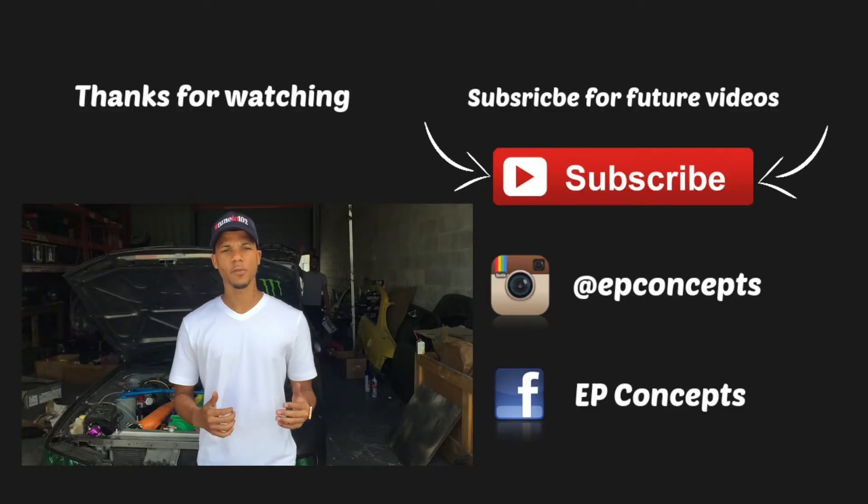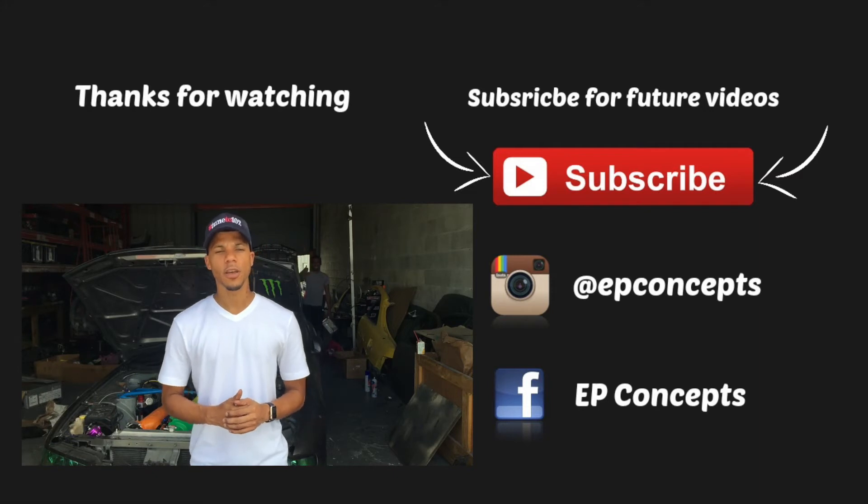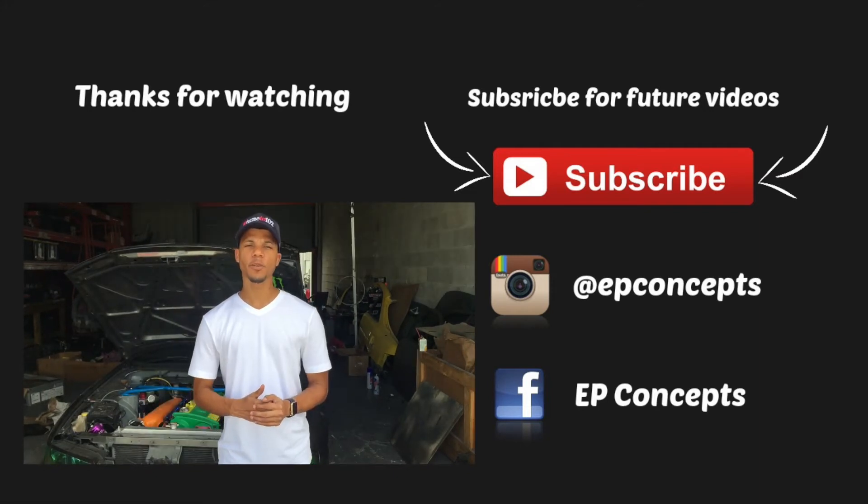I'd like to thank everyone for tuning in to the Tune2102 series. I hope you guys found this video informative — please feel free to share or like this video at any time.